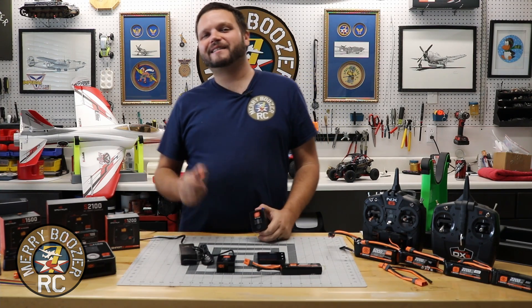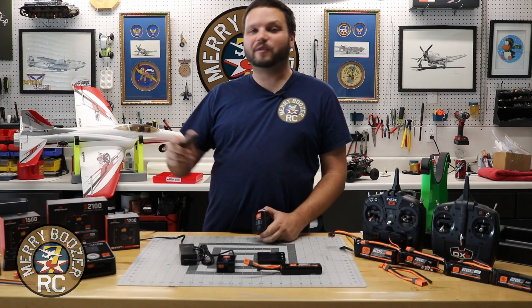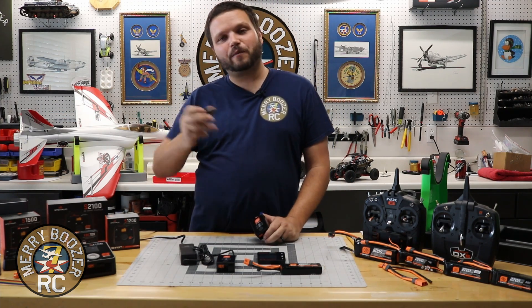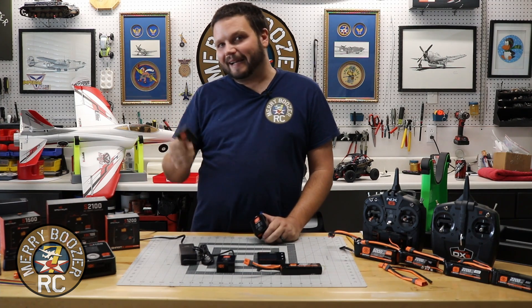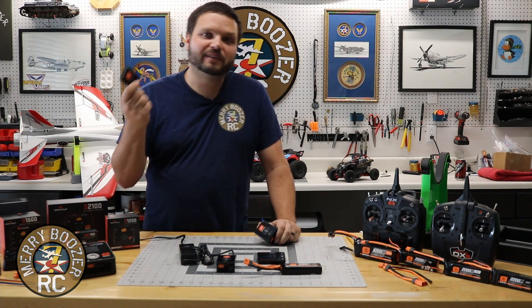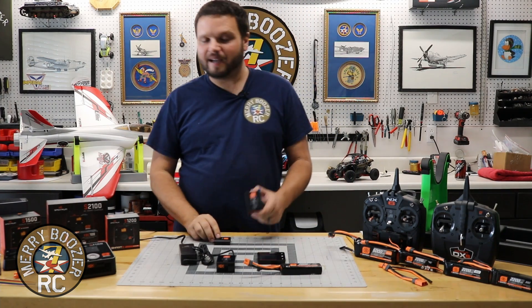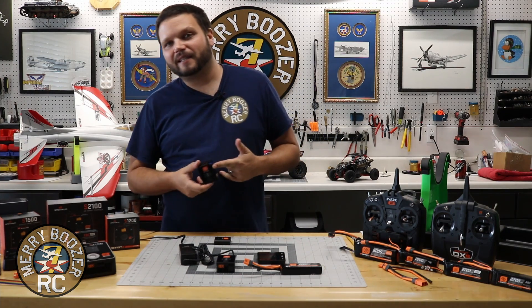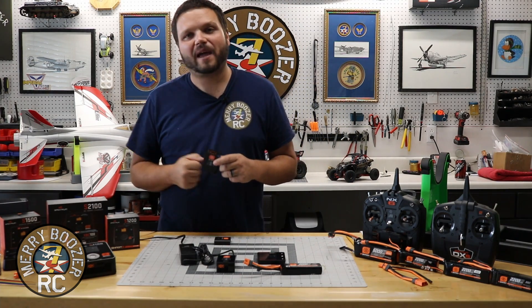This is a great option for guys that have a ready-to-fly Haboo, the ready-to-fly Carbon Cub, or any of the ready-to-fly models from Horizon Hobby that come with the S120. This is a great little charger but it's kind of limited — you can only do 3S LiPo. So if you've got a Haboo and you want to fly 4S, your next option to go up to is the S150. The nice thing is the S150 is available in several different options that come with an extra battery.